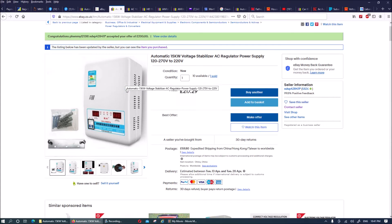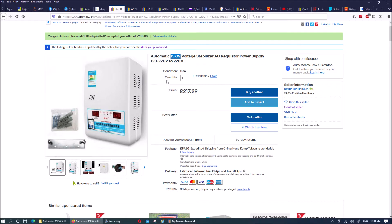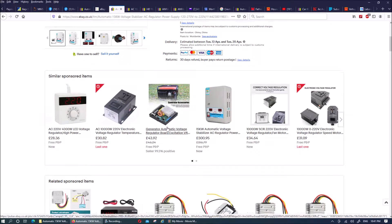I decided to buy this just to stabilize that kind of current. As you can see here, it says it's going to regulate or stabilize any voltage between 120 to 270 volts and give you an output of 220 volts, which is exactly what I want. Hopefully 15 kilowatt should be able to power it properly because I don't think I would want to use a full 15 kilowatt at one time.